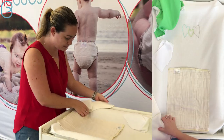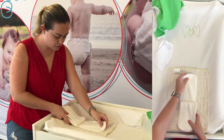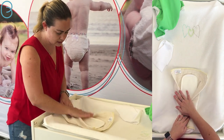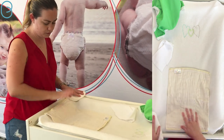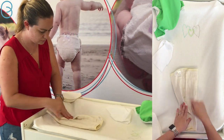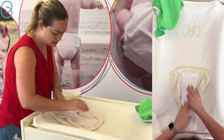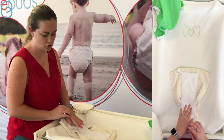We've got a pre-fold here and you can do this however you want. You can put this on the inside with extra boosting up the front for a boy, and fold it around like that. Or, depending on what fits bub better, you can put the boosting on the outside, which is what I'm going to show you now. First, we're going to do an angel wing fold — just fold it into three and fan it out like that. We're going to put a liner in. These are our microfleece liners; they're reusable and they're a stay-dry layer, which is really nice through the night to keep bub feeling dry.